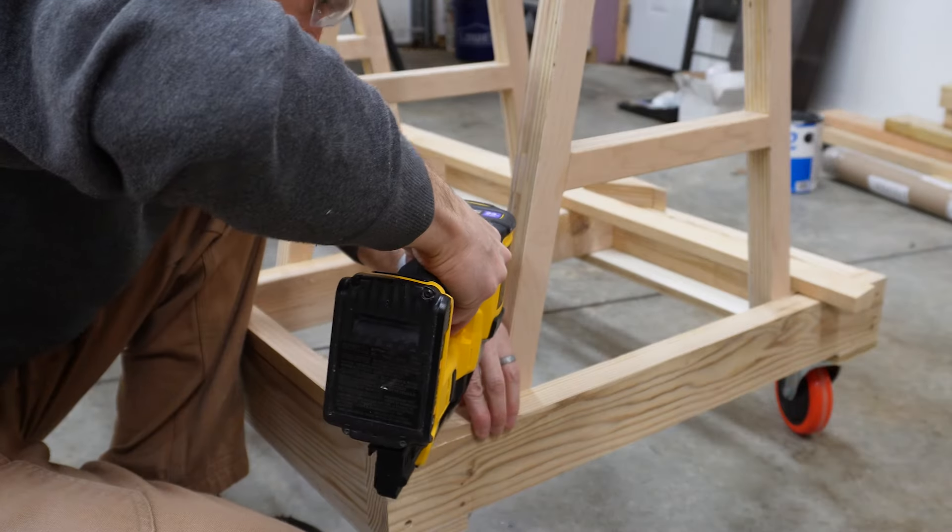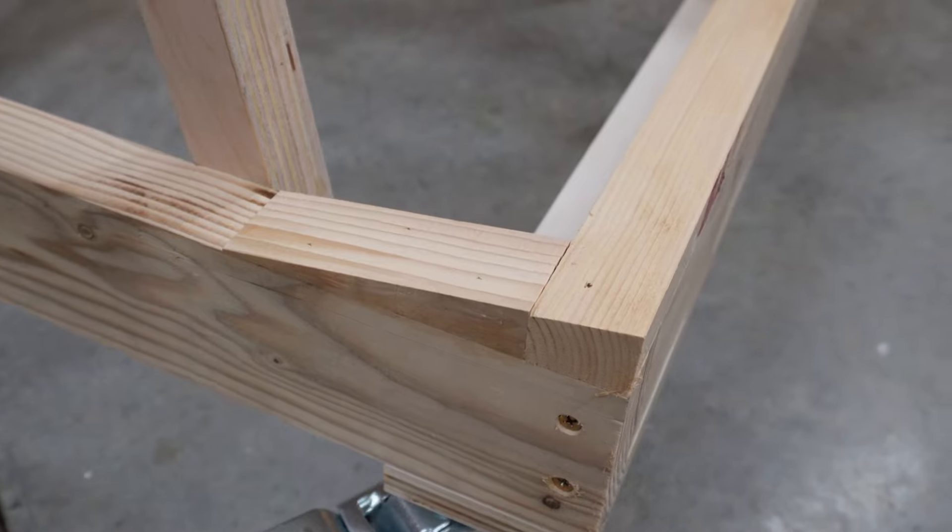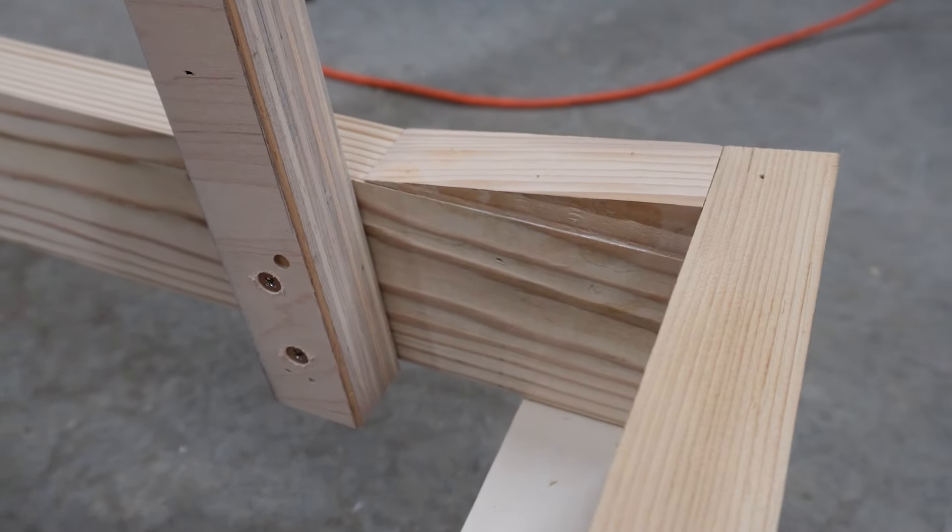The wedges are glued and pinned in place in the same way, and then the whole unit can get a coat of primer and paint.